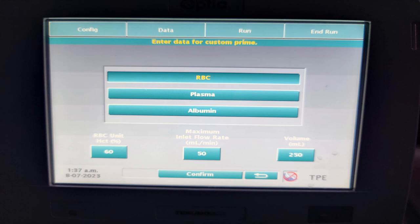In this case, we will be using RBC. The hematocrit of the unit is given as 60. The flow rate that we set is around 50 ml per minute. The volume of 250 ml is taken from the PRC unit, which will have the volume mentioned on it.